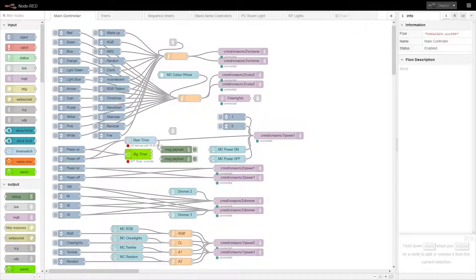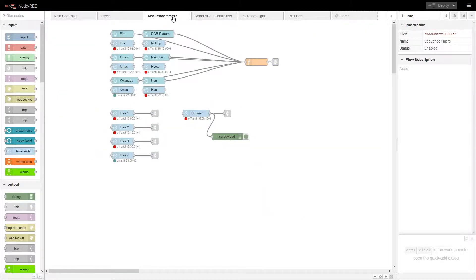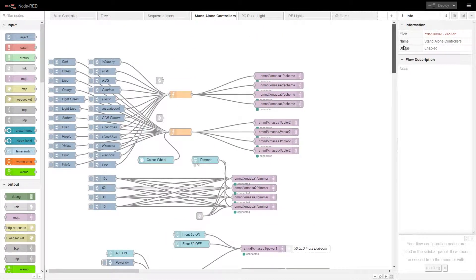What we're seeing now is the Node-RED flows that I created so I could control all the light sequences that were in Tasmota, and also integrate Cheer Lights into it as well. So it picked up on the Cheer Lights feed and broadcasted it via MQTT to all the controllers.